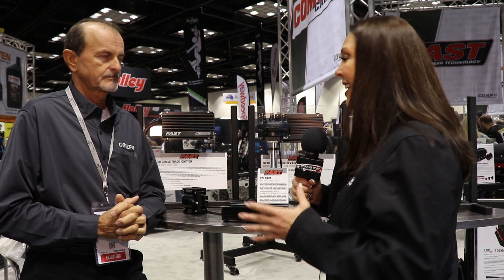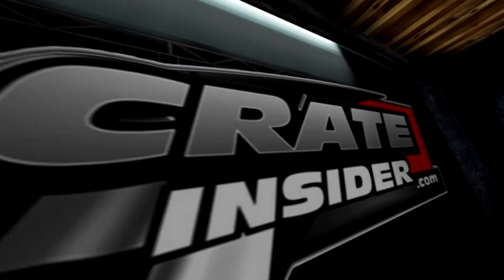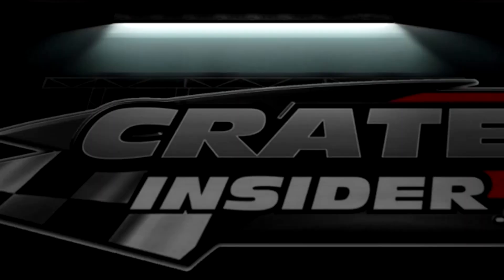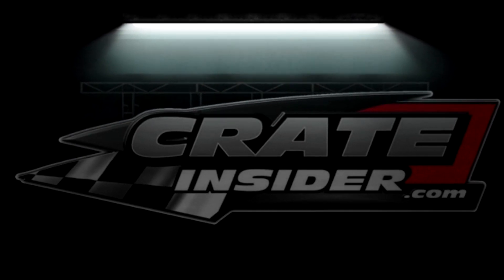If you want to get started with these Fast Ignition items, we have them at CrateInsider.com. Wherever you're seeing this video, you'll see a link to those products. Thank you so much, Terry. Thank you guys for watching. You can find Fast products in our online store at CrateInsider.com — just follow the link in the description. If you like what we're doing here, hit that subscribe button.